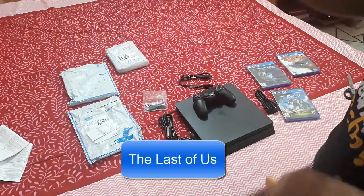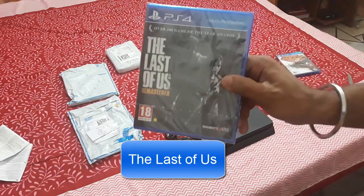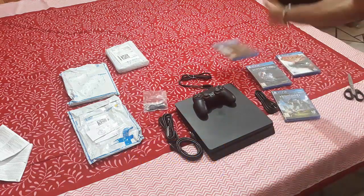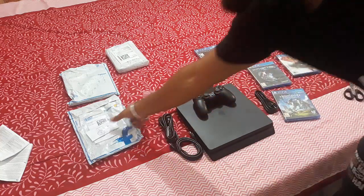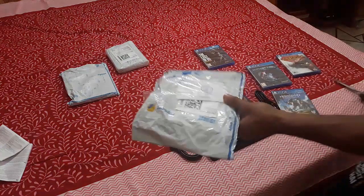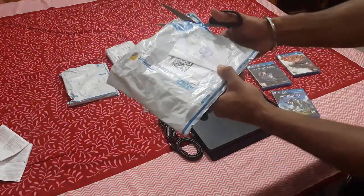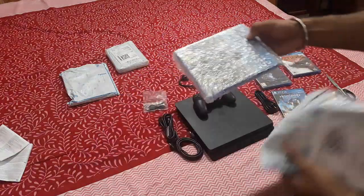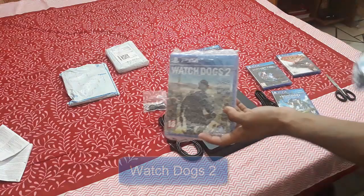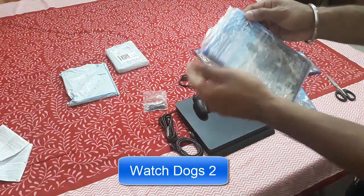This one is The Last of Us Remastered. If you get a PS4, you cannot miss this game for sure. Now keeping the boxes aside, this one is Watch Dogs 2. I wasn't going to buy it, but it was on a discount so I got it.